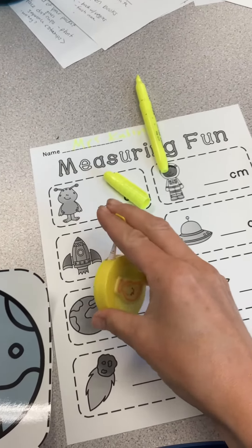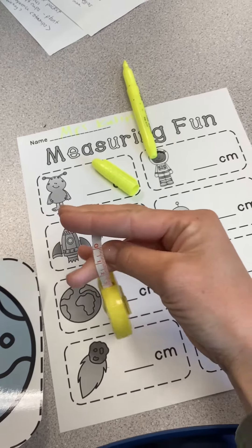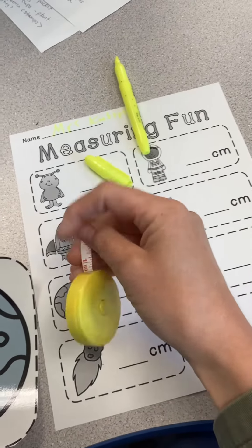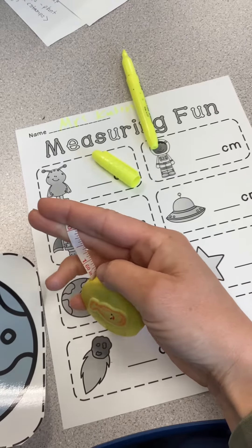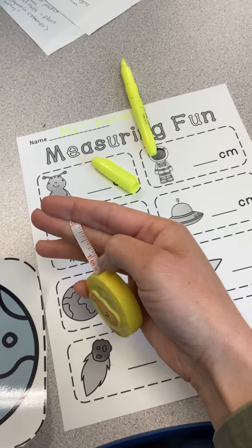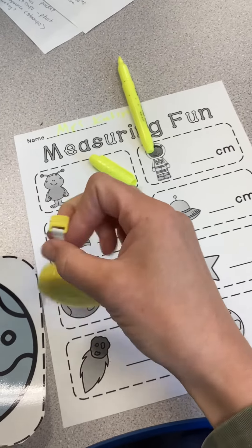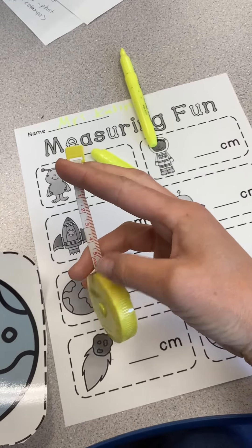When you look at your tape measure there are two sides. One has all the numbers so close together, and the other side has the numbers a little bit more spread apart. See how there's only a zero and then a one, and it says IN — that means inches. When all of the numbers are spread apart, those are inches. When the numbers are super close together, these are centimeters.